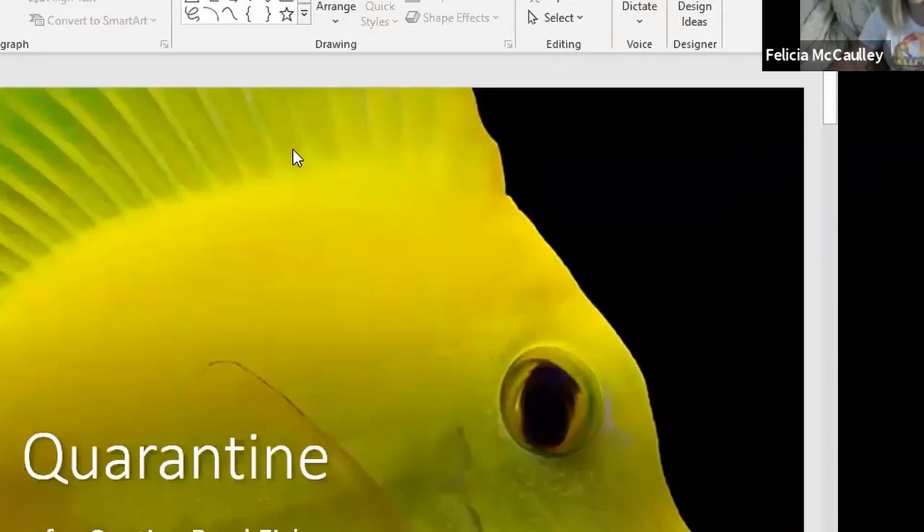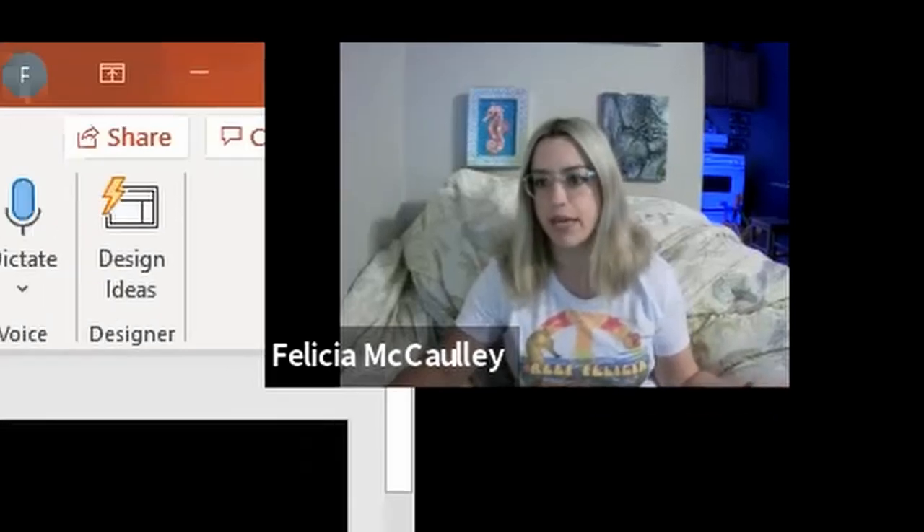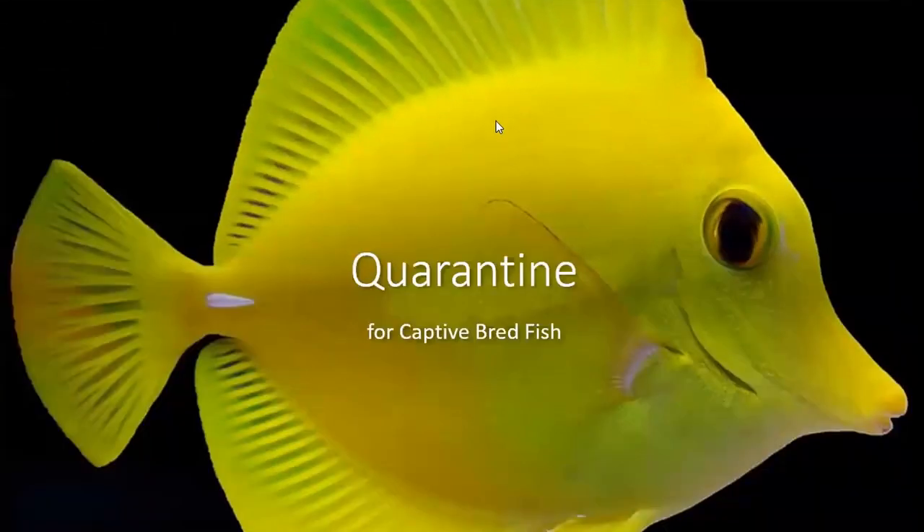I kind of grew up in the saltwater world in the seahorse community, and our community is a little bit different than the rest of the reefing community. We always were extra with our conditioning and quarantining, making sure our seahorses were conditioned and eating before going into the main tank — that was just the norm. It's definitely affected the way I keep all of my saltwater fish.